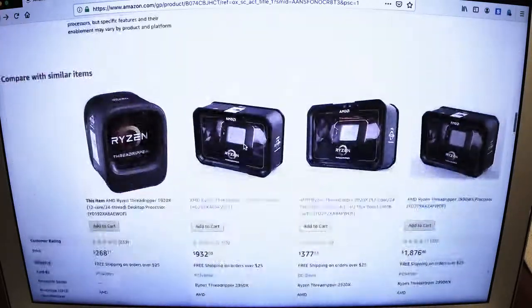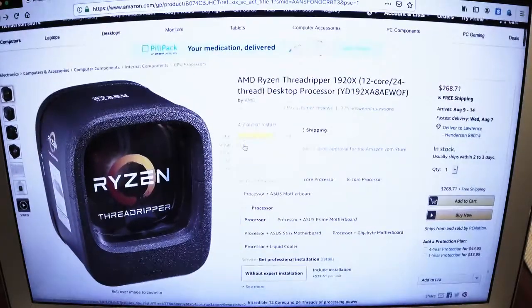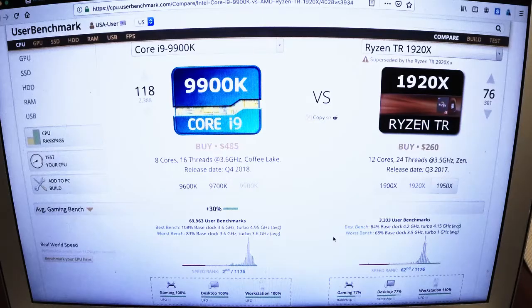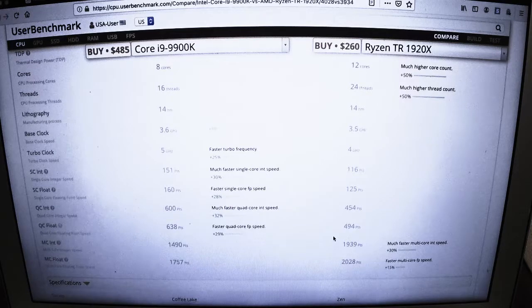I looked in the market and I've seen the 3900 is out — very expensive, premium, third-gen Threadripper build. I also looked into the availability and I don't see it so available. So I decided, it's been a long time since I built a brand new computer, and I figured let's try a 1920x — let's try that first generation CPU.